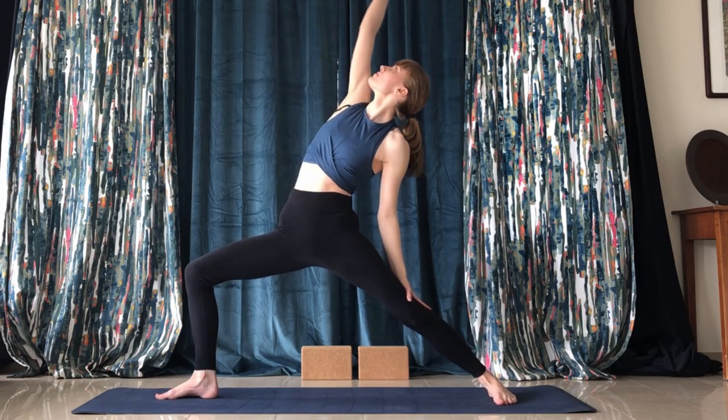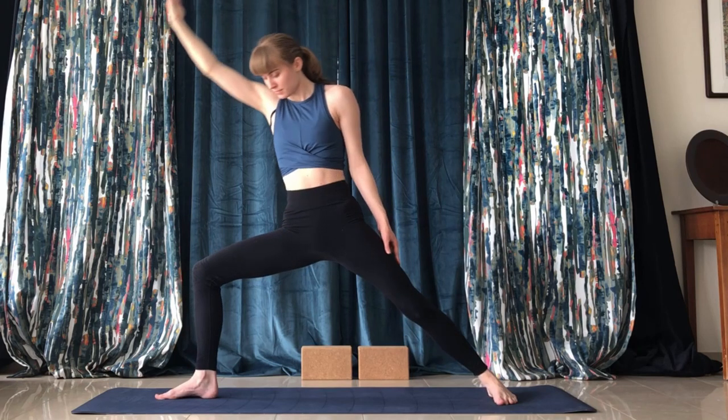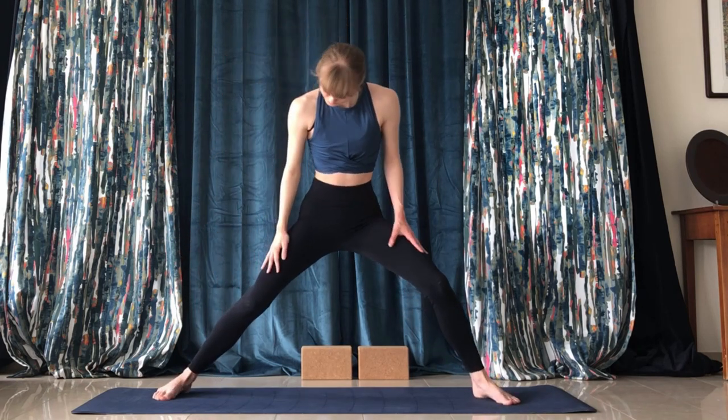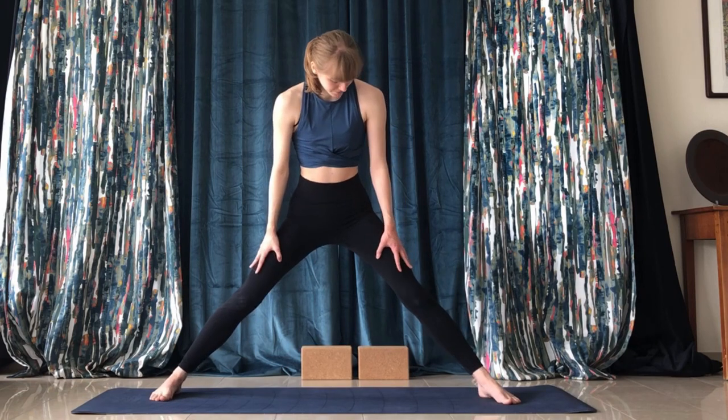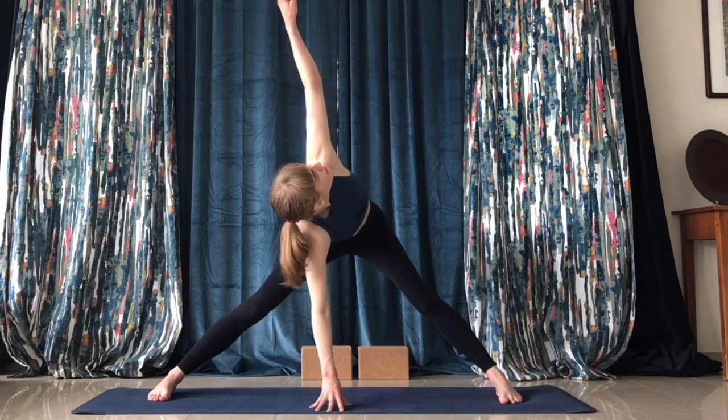Then back into reverse warrior — left arm on the left leg. Then turn your front foot to the right and come into a wide-legged forward fold. Raise your left arm up and create another back twist here; engage the abs while doing this.